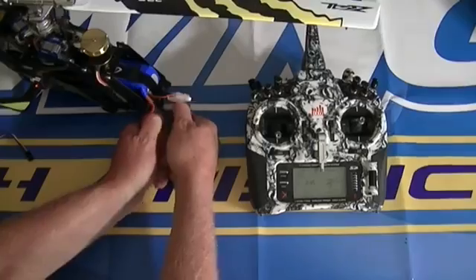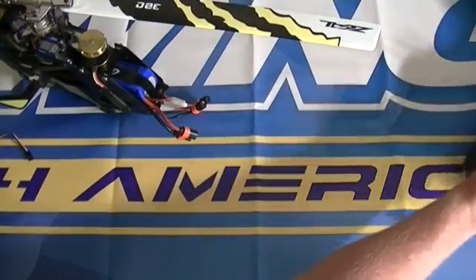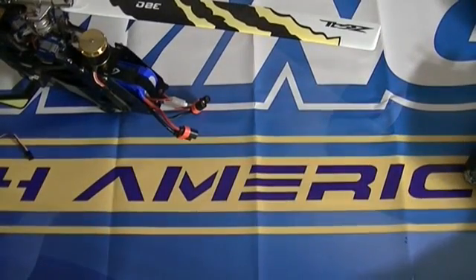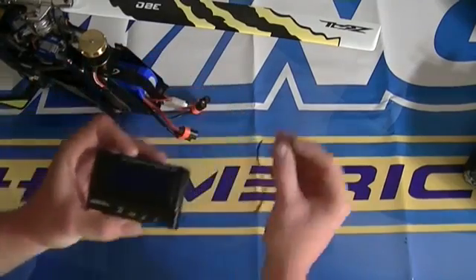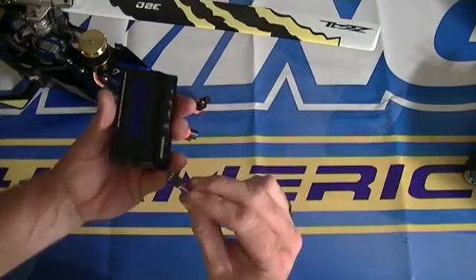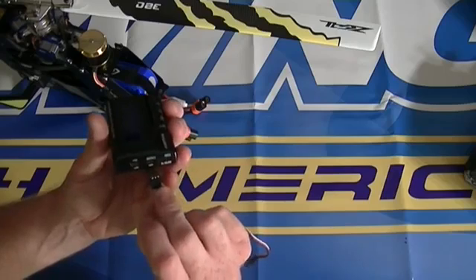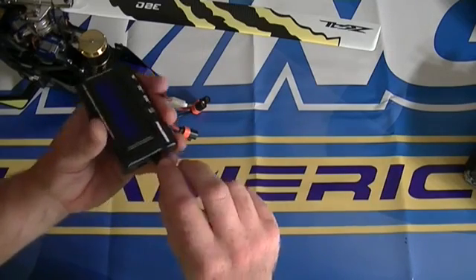The completed tones confirm it is armed and has recognized zero percent throttle. Now unplug the ESC, set the transmitter aside — leave it on but engage throttle hold for safety. Now go back to the program box and take the supply jumper cable they give you, and plug the jumper cable into the port labeled ESC.